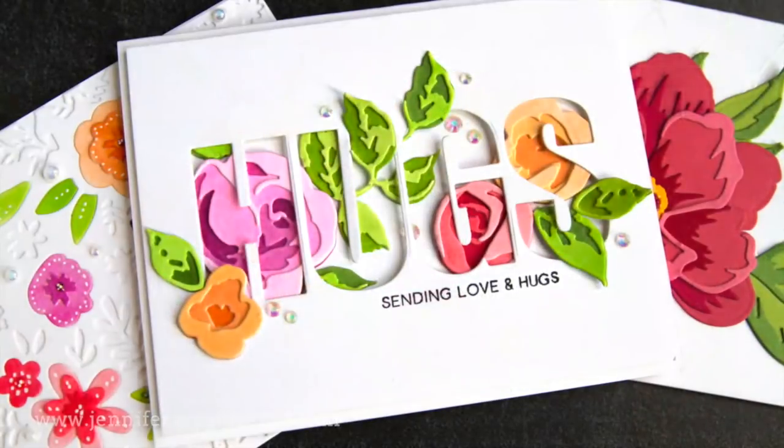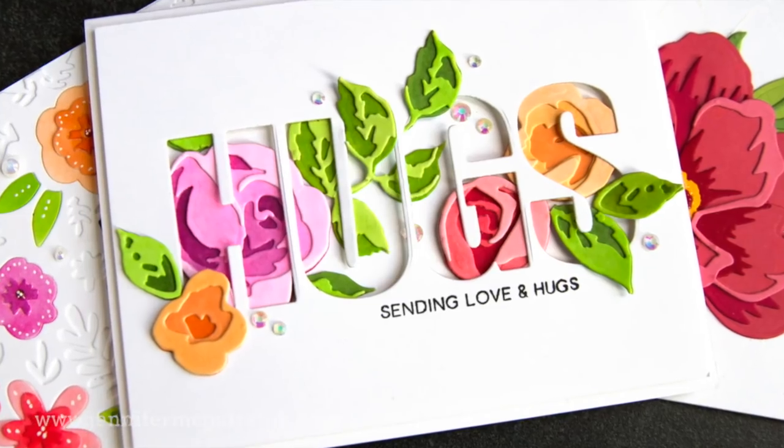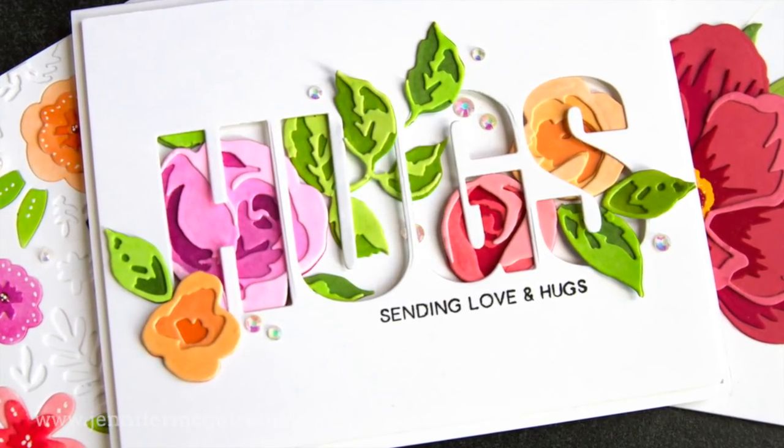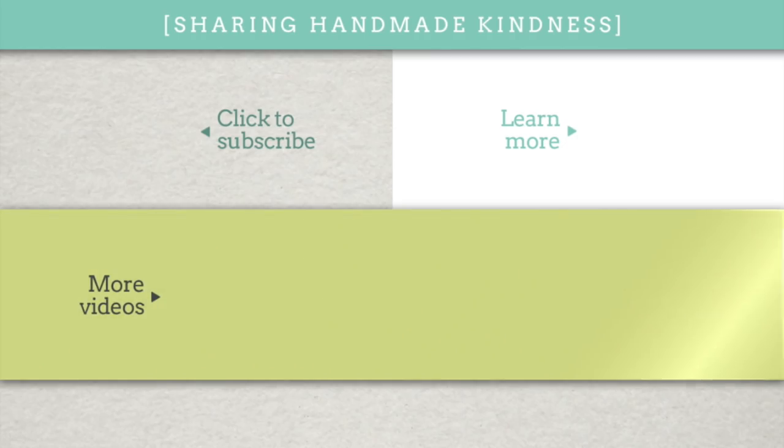So there you have it — several examples and options for doing die cut layering. I hope this was helpful to you. I'll link all of the products I used in the description below. Also in the middle here I have a couple other videos you might like. Thanks for watching, I hope you'll return again soon and have a great week.